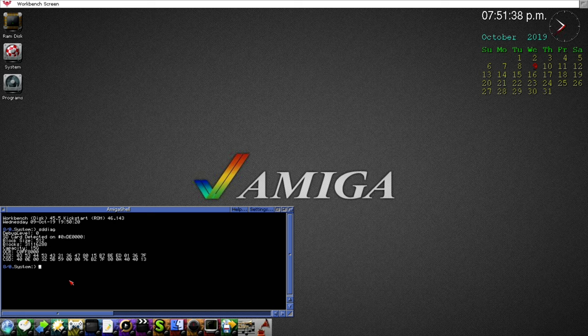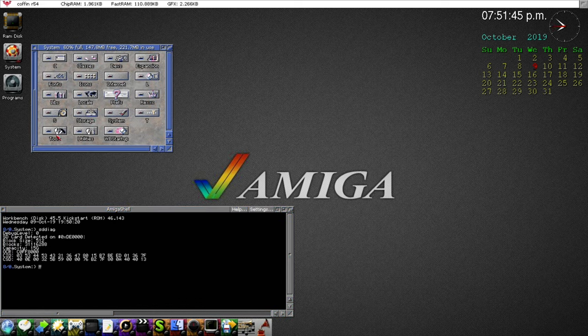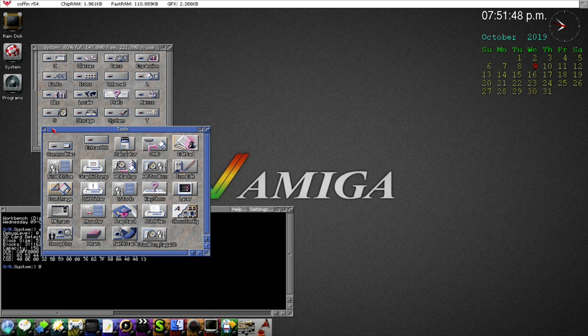Everything looks fine. We need to go into the System folder, then Tools. I've already made an HD Toolbox configured for the Sega SD device. The default HD Toolbox uses the standard SCSI device, which is the interface for the compact flash card the OS boots off of, but I made one specifically for the Sega SD device.